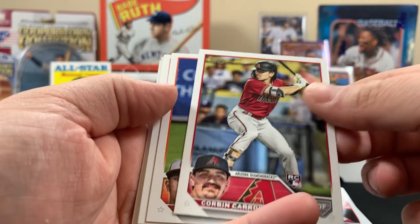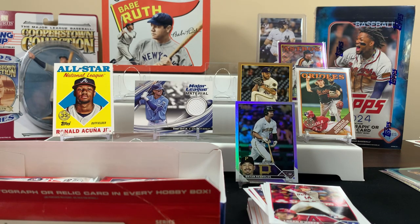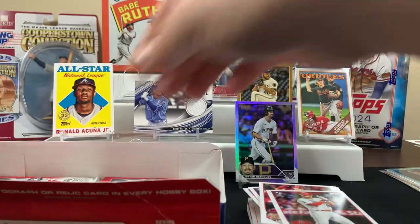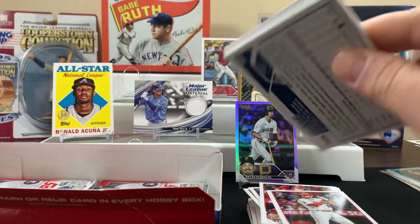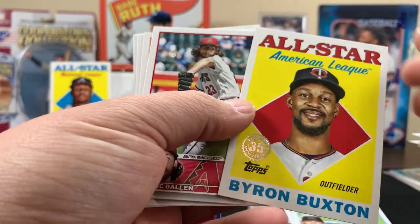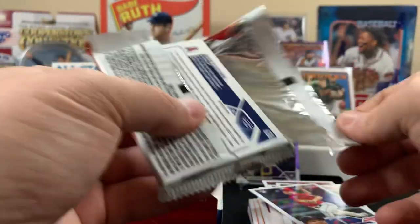Here's a Corbin Carroll — let's sleeve up the Corbin base. It's actually got good centering, which is nice. Get down to the bottom here. Kind of quiet for a hobby. Yeah, I'm sorry but that was our relic. We'll see, we'll see. I think we have that card already too — next pack.